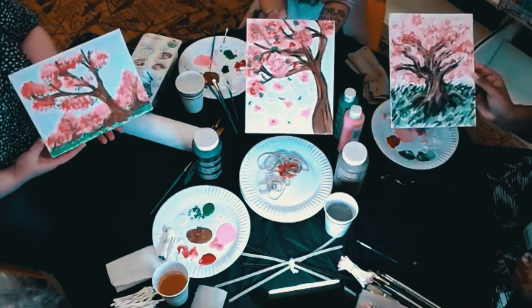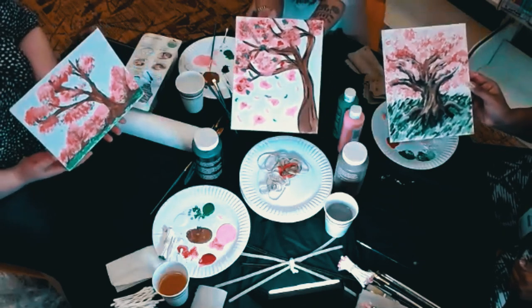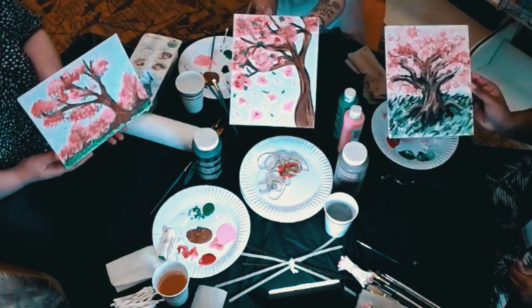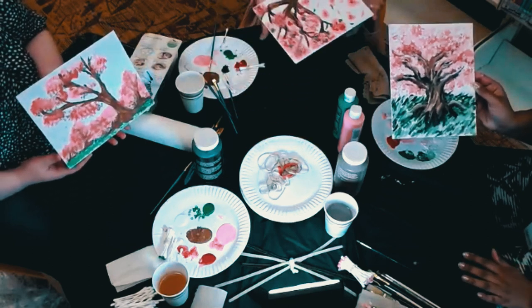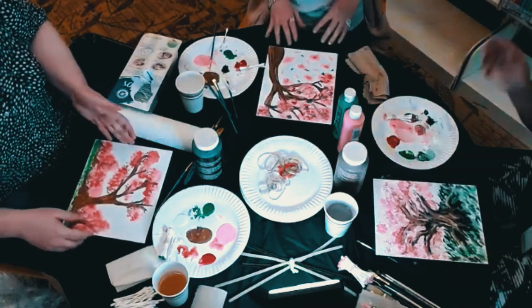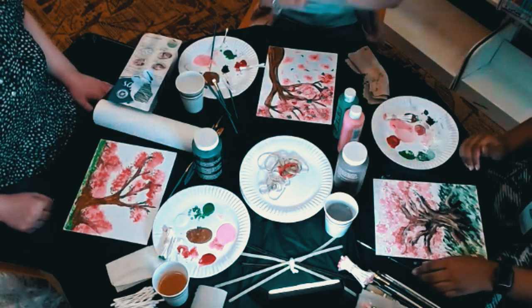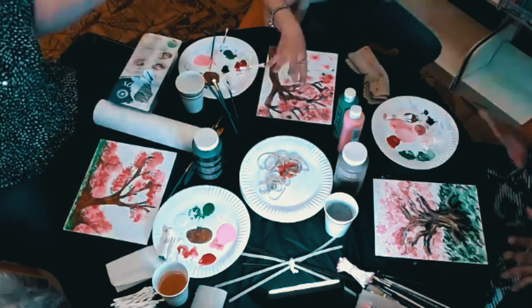Thank you guys so much — it was so fun to do this with you! I hope to see your creations. I hope to see what you guys come up with using our tips, tricks, and methods for the painting. We'll plan our next program sometime soon — thank you all for coming and stopping by!